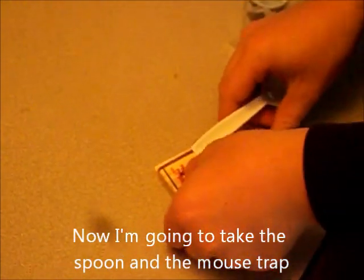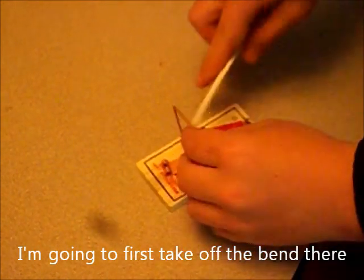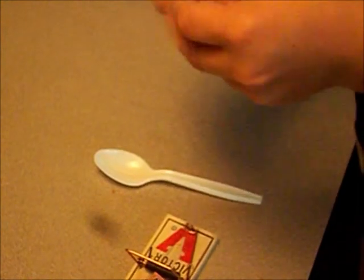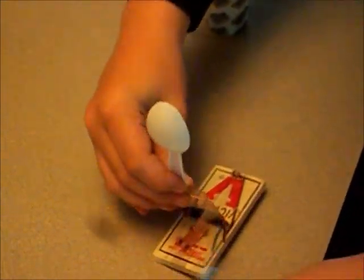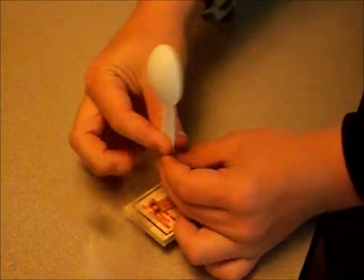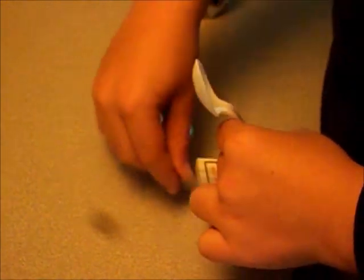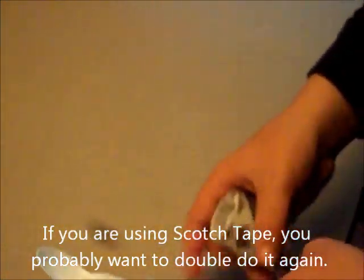Now I'm going to take the spoon and the mouse trap. First I'm going to take off the band. Then I'm going to take the tape and put it on like this. If you're using scotch tape, you probably want to double do it again.